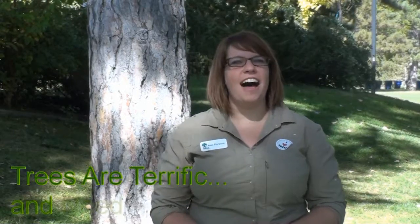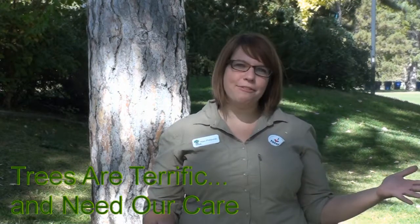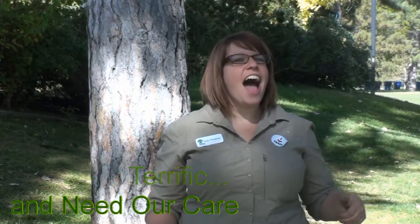Hi, I'm Alex from Tree Utah. Every spring and fall we plant trees in your neighborhoods, by rivers, and up in the mountains. I know that trees are terrific, especially my friend Carrie Cottonwood from Salt Lake County Million Trees.